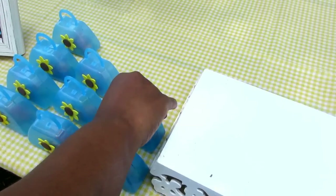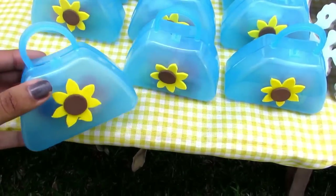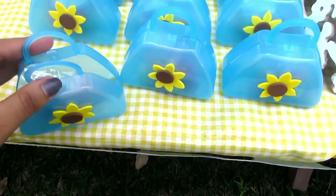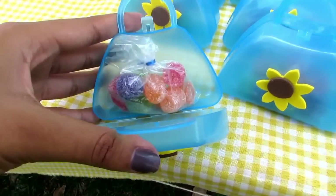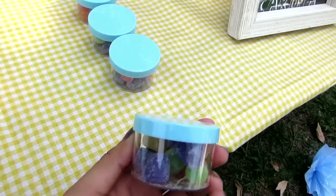Também tiveram essas bolsinhas que tinham jujuba dentro, e algumas outras lembrancinhas também com doce dentro.